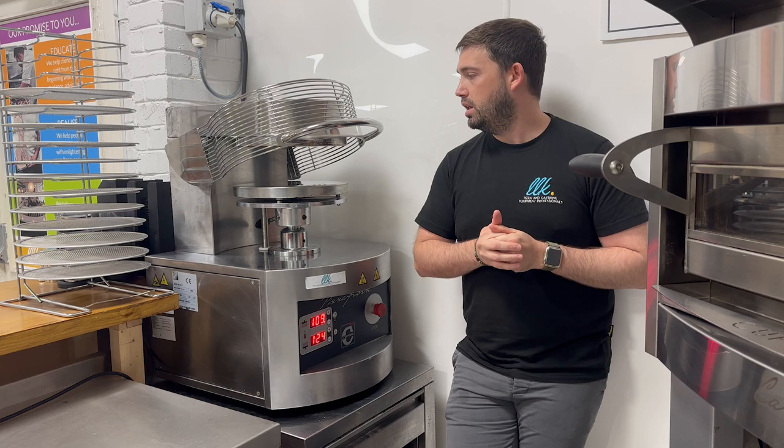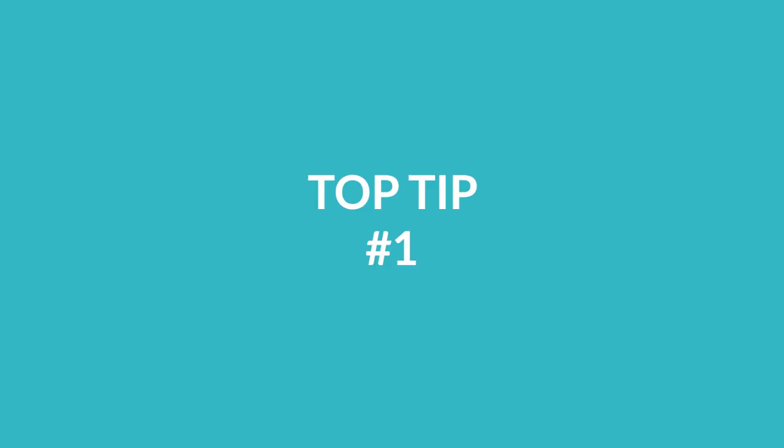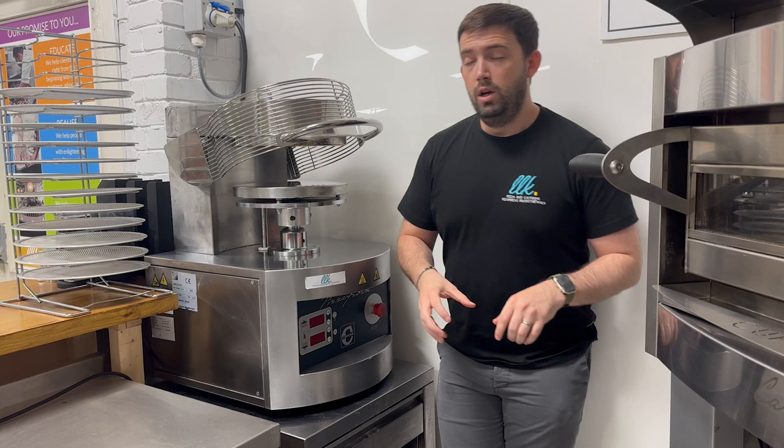One interesting fact about the pizza press is that Capone say it will press up to 400 pizza bases in an hour, making it super valuable for high volume sites.